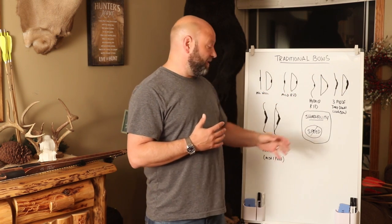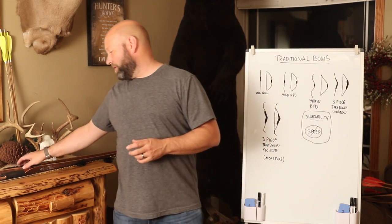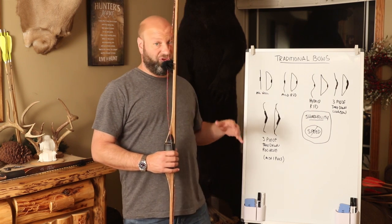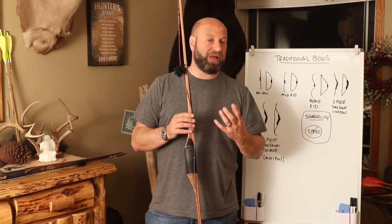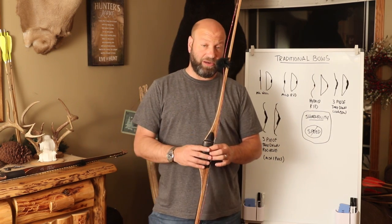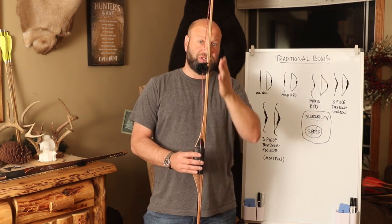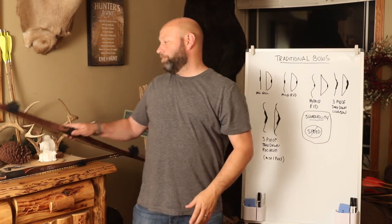First off, we're going to talk about longbows. With longbows, you have an ASL and hill style bow, which is basically your straight limb, classic straight limb type longbow. I actually have a whole other video that should have been out just before this one which will show all the details, because an ASL style longbow has got a lot of variations, a lot of different models, and a lot of advantages. It's my favorite kind of bow. An ASL style bow is a straight limb longbow.